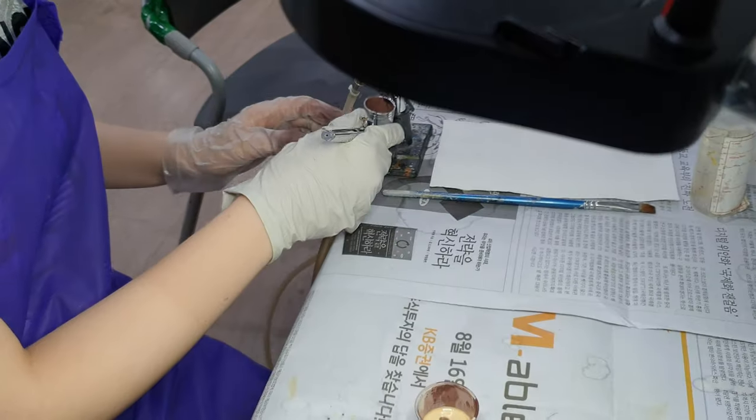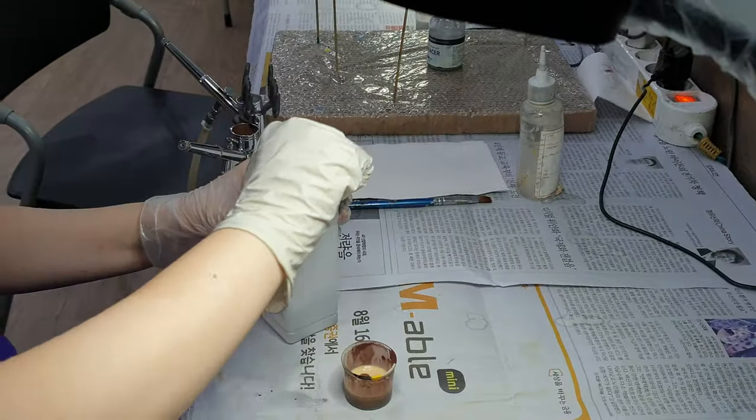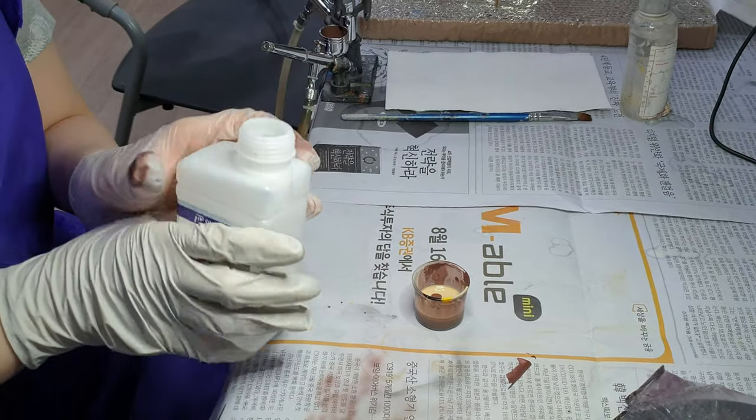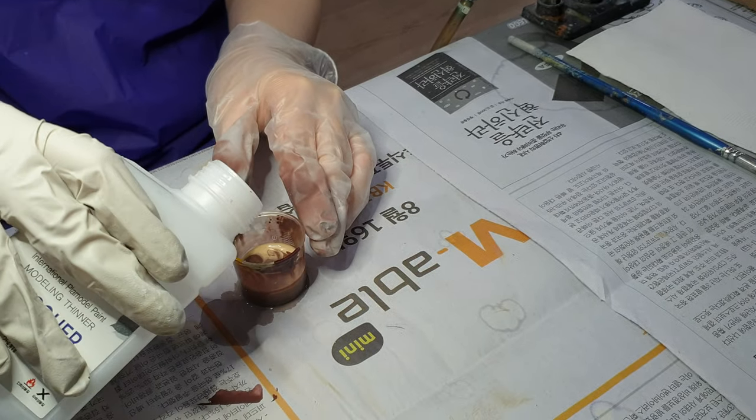Now I put it up and press the engine, and I'll put it in the oven. I'm going to make it a little bit more — okay, let's put a little on it. I'm going to pour a little more. I'll let some more.